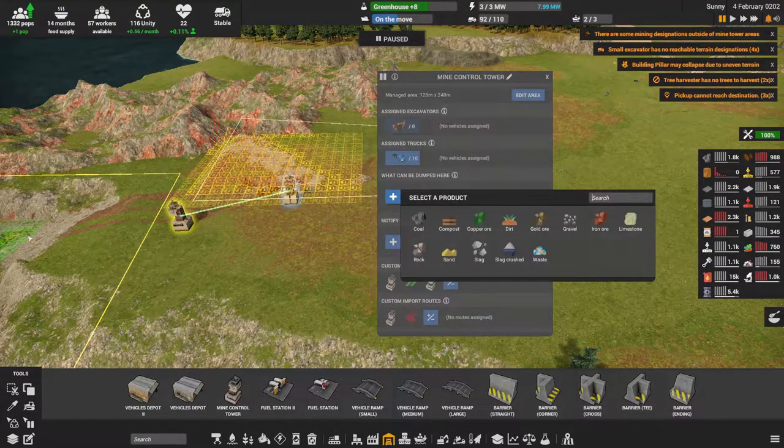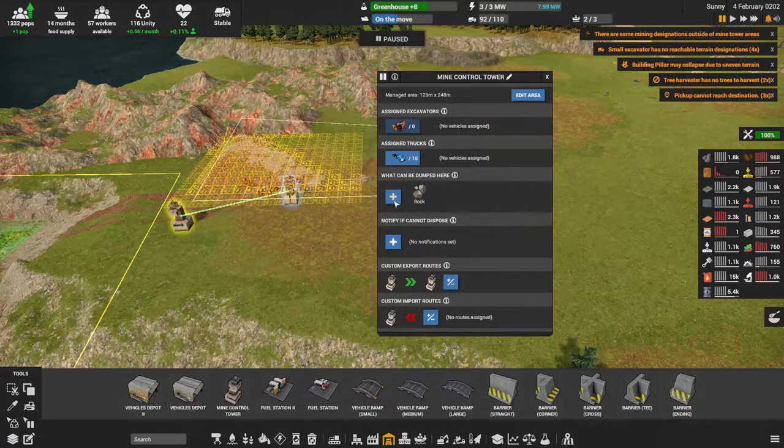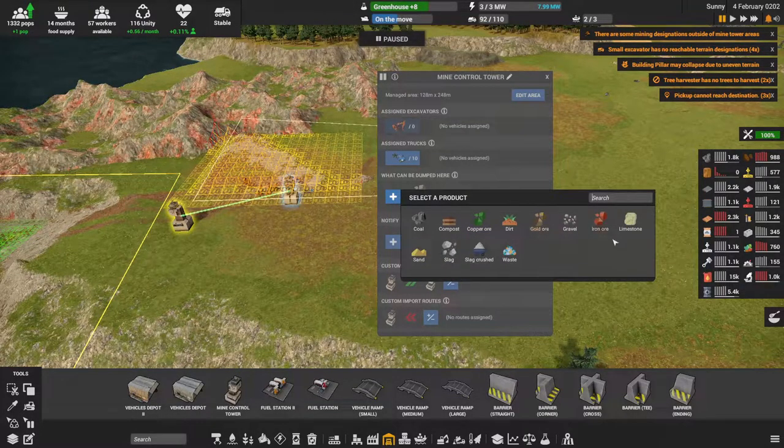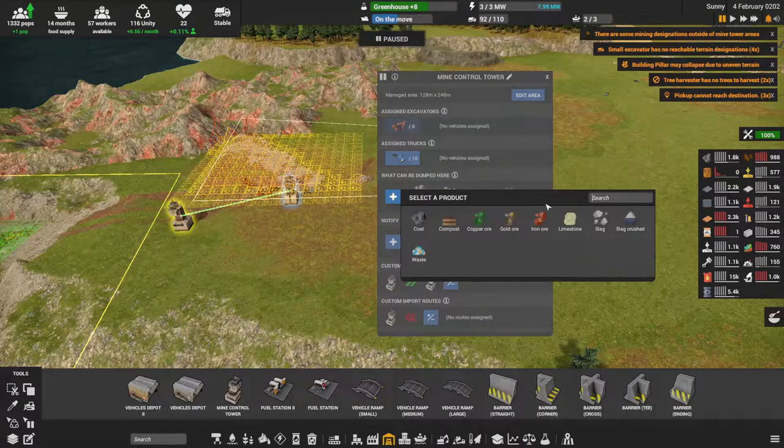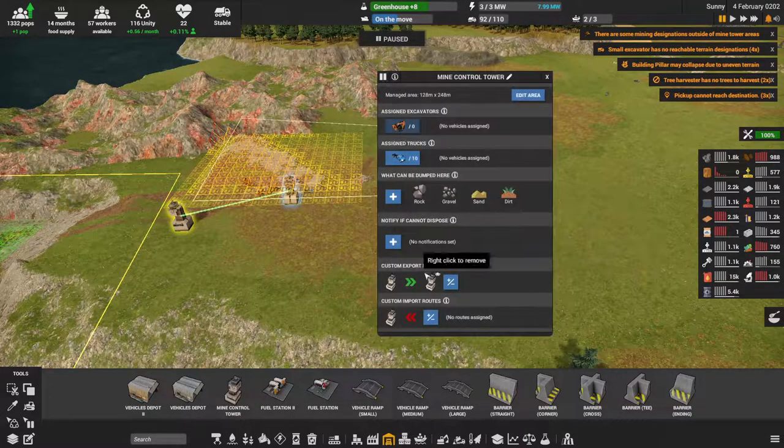I have to specify what can be dumped here. Rock — no. Not slag. Gold ore, yes. Sand, dirt. That should be good.